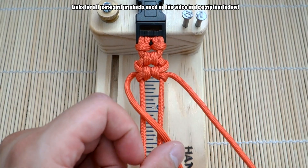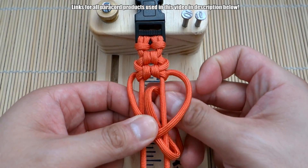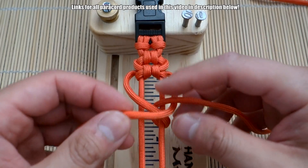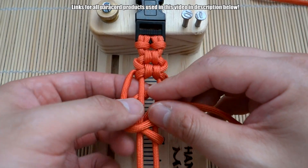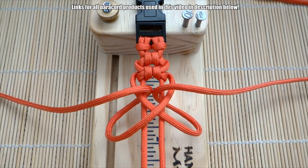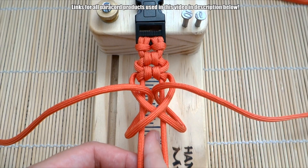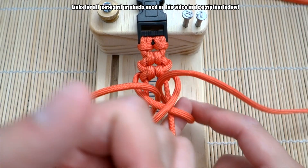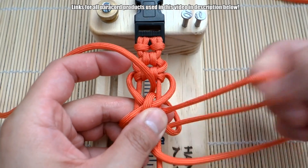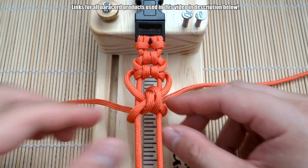Let's do one more. Left over the middle, right over the middle. Bring this through the middle from back to front. And again on this side, bring this through the middle back to front. An easy way to think of it from this point is that the cord goes down through the middle and out the side — down through the middle, out through the side. Pretty simple — that is the pattern.